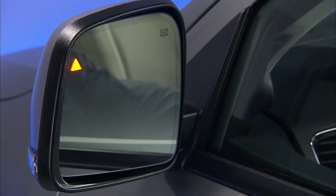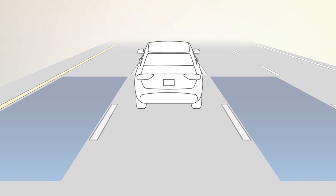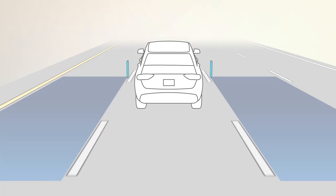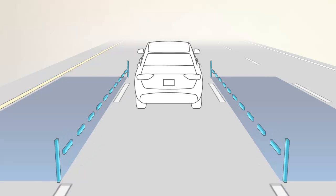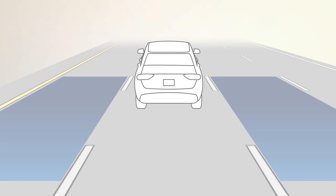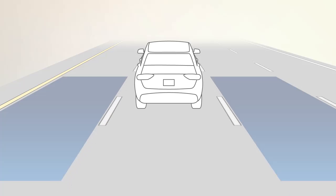When you start the engine, the BSM warning light will shine in both outside mirrors to confirm activation. The BSM Detection Zone covers about one lane on either side of you. The zone starts at each outside mirror and extends back toward the rear. The system activates when your speed reaches about 6 miles per hour or 10 kilometers per hour.